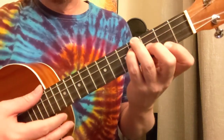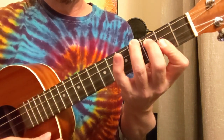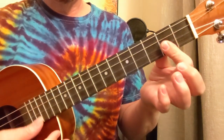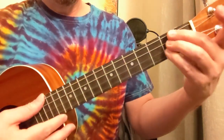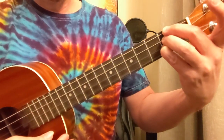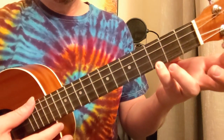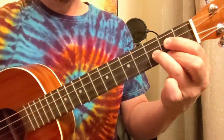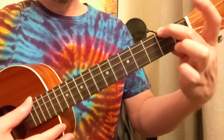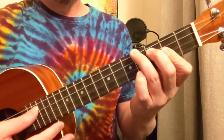Now let's look at the chords we're going to use for this first part. B minor, then F sharp major: 4, 3, 2, 2. Then an A chord: 2, 2, 2, open. To an E chord: 2, 1, open, open. Then a G: open, open, 0, 3. To a D: open, 2, 3, 2. To an E minor: 2, open, open, open. Back to the F sharp: 4, 3, 2, 2.